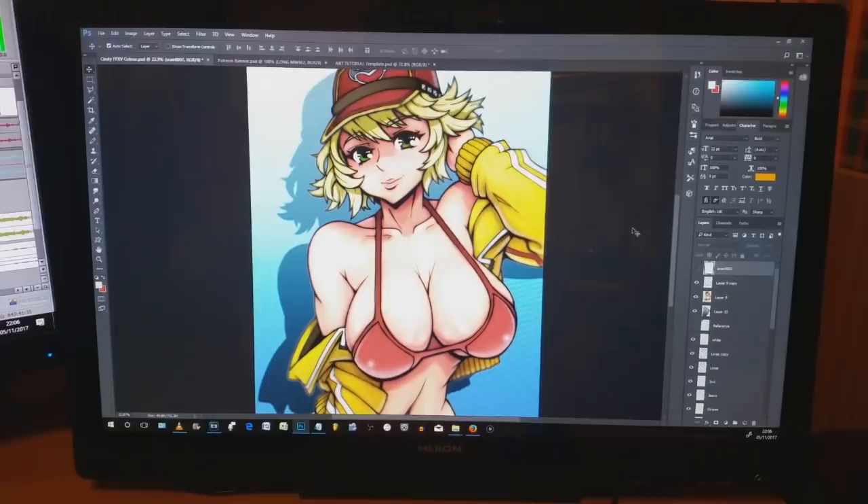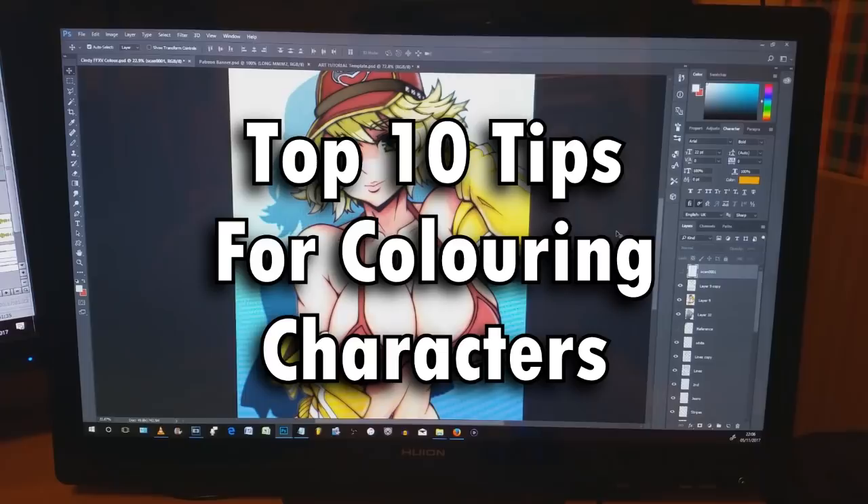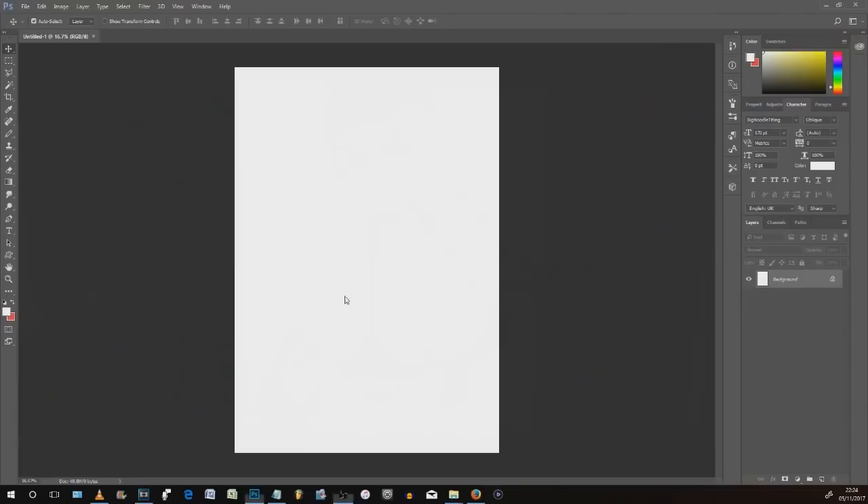Well hello there everybody, my name's Mikey and welcome back to my room. It's time for another tutorial! Today I'm going to be running you guys through my top 10 tips for coloring digital artwork in Photoshop, although to be fair this will apply for most other drawing applications as well.